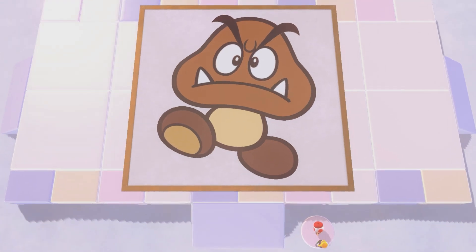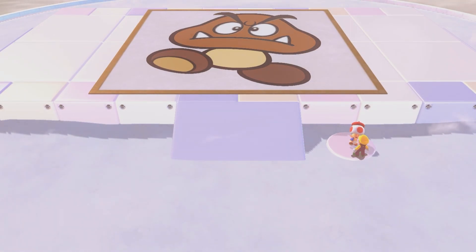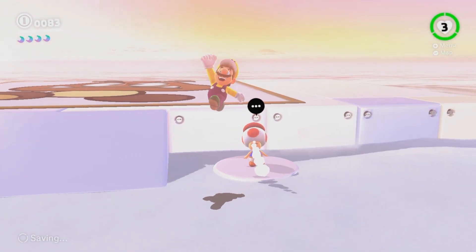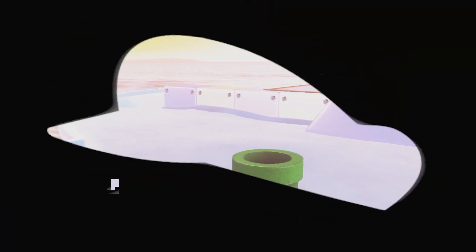Have you ever seen a Goomba? Oh my god. I'm so good. Everybody, congratulate me in the comments because that's seriously like the best rendition of a Goomba you've ever seen. Seriously. That deserves a like. If you don't like the video for that Goomba, man.